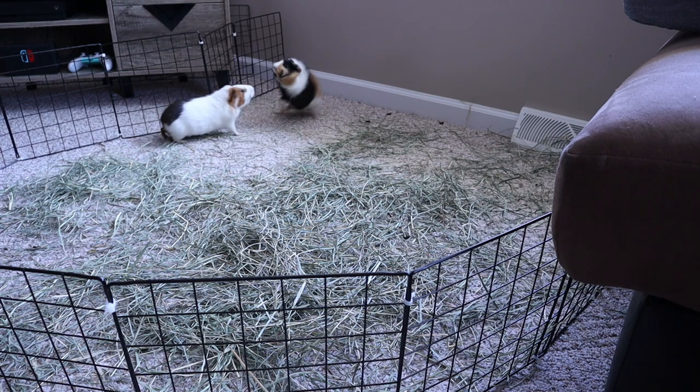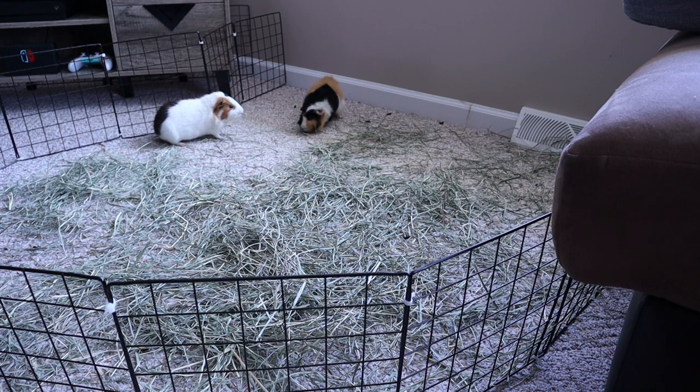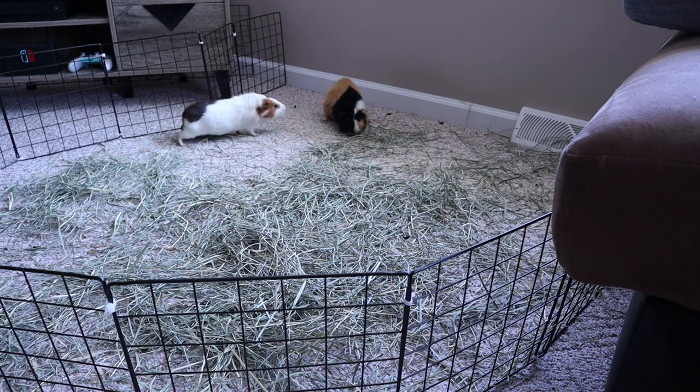I wanted to show you guys a little bit of the footage of doing some bonding with them, talk about that, and then I will show you guys Jellybean a little closer up and show you guys their new cage setup.